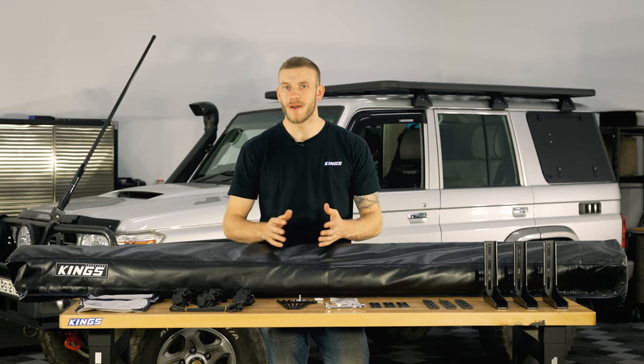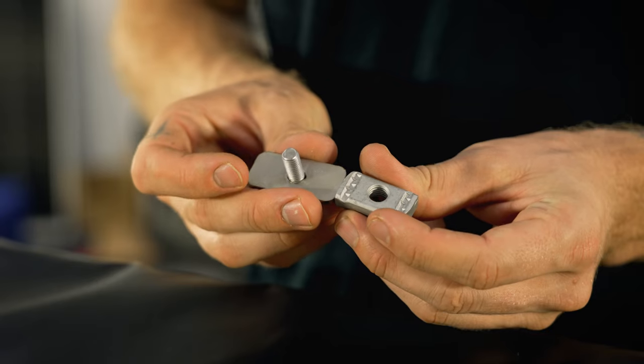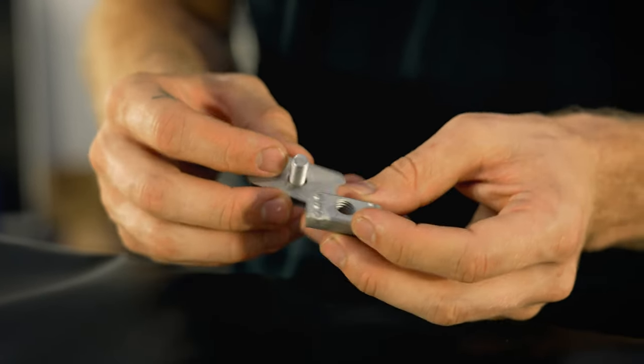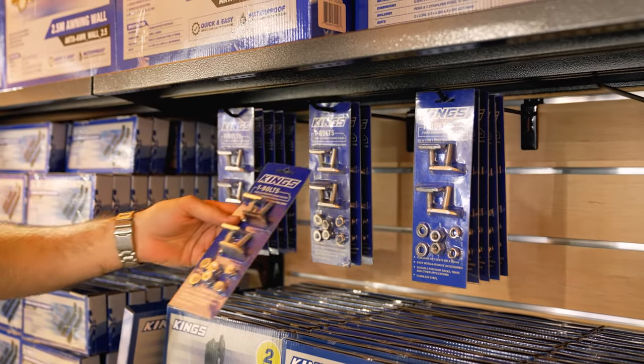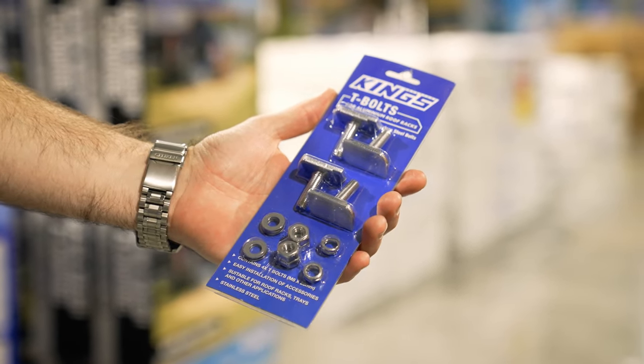They're not actually designed to be used on a steel roof rack without major modifications. The second thing you need to keep in mind is that you're going to have to go out and get yourself some t-bolts or captive nuts to suit your specific platform rack. These are pretty much generic and interchangeable with most brands but just make sure you check with your manufacturer to be sure.